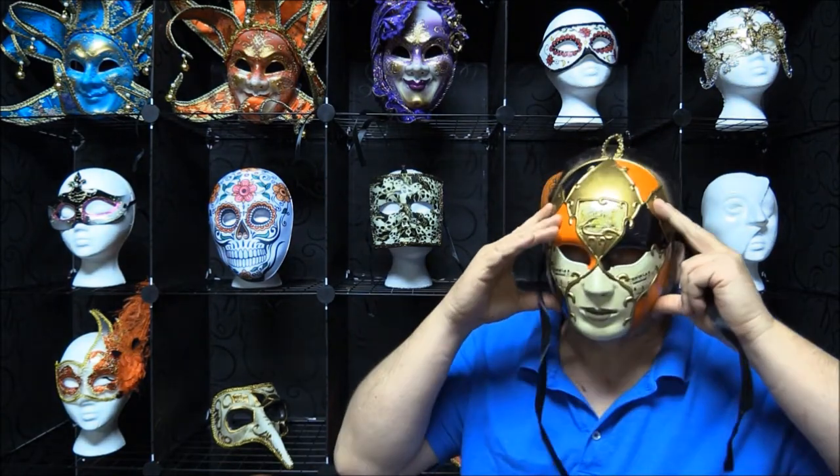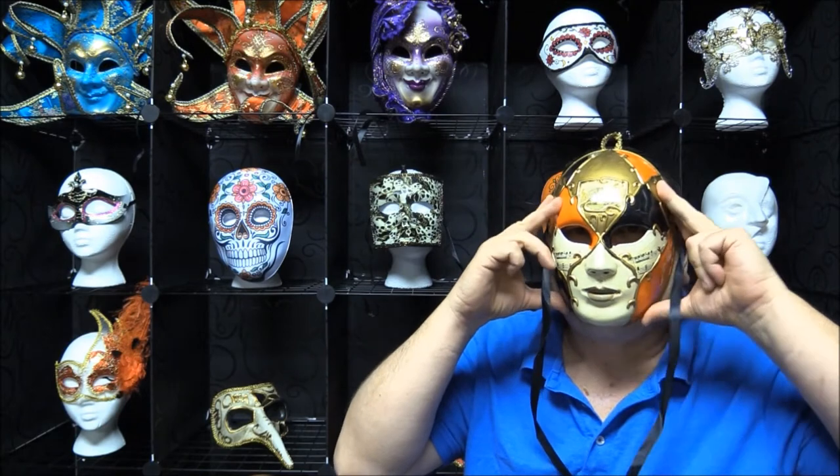Let's go ahead and try it on. I'll just hold it up rather than tie it. Now, this is called the female mask and it is a bit skinny — it fit tight here. I could still wear it, but it is a little thinner and a little small for my face.